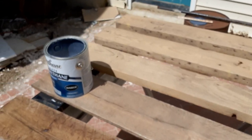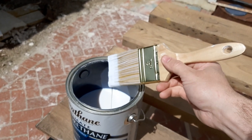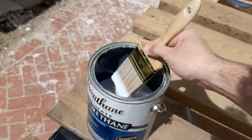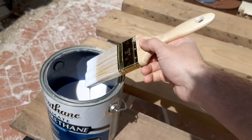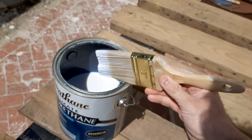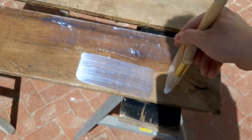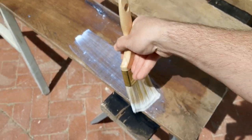Simply dip it in and tap it on the edge. Normally what you would do with other finishes or paint is wipe it on the lid here, but if you just tap it and get most of that off, that will prevent 90% of the unwanted bubbles.